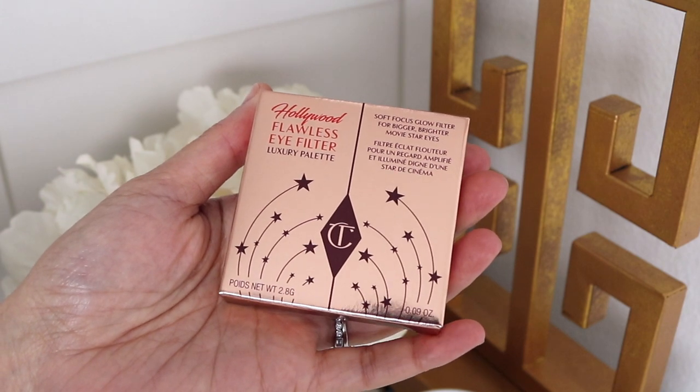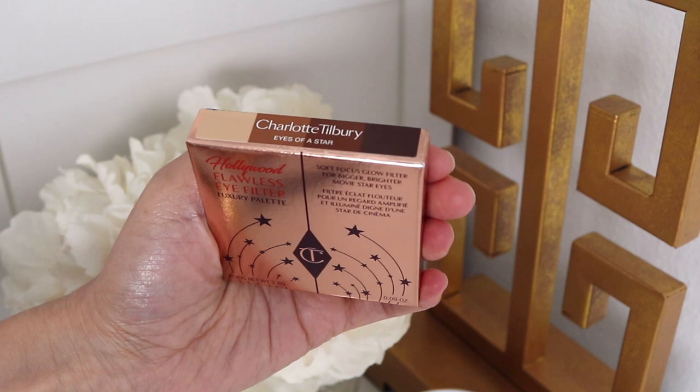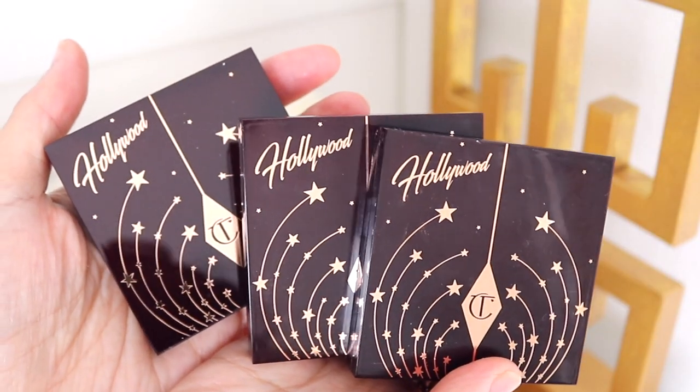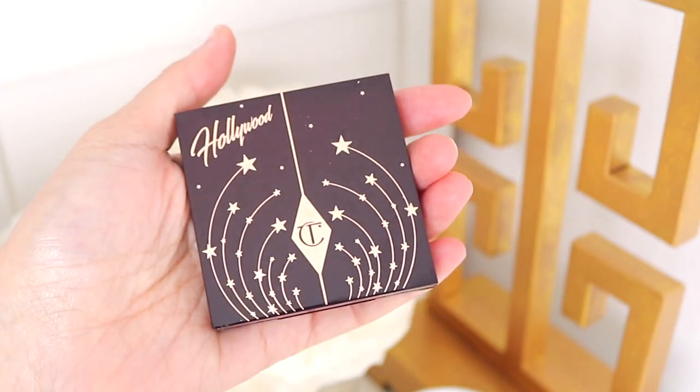The third palette finally came in — the Hollywood Flawless Eye Filter Luxury Palette, and this is the shade Eyes of a Star. Consistent with the other packaging; I've got the other ones here. I will compare them all at the end with swatches, but let's look at this one first.